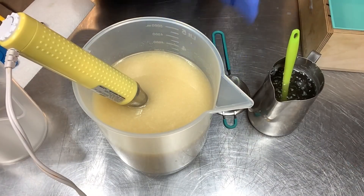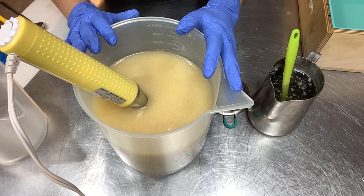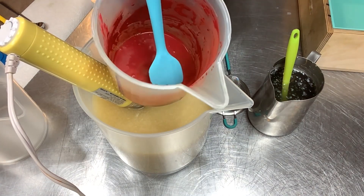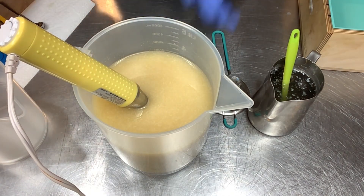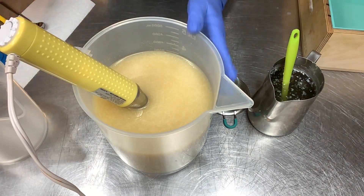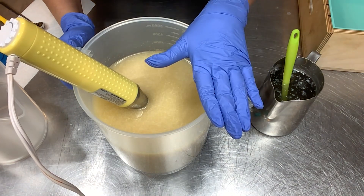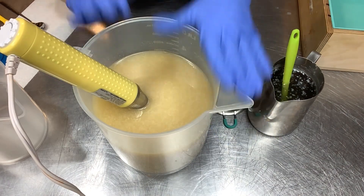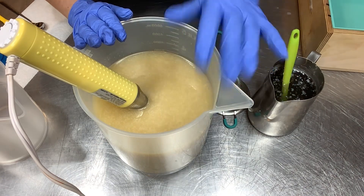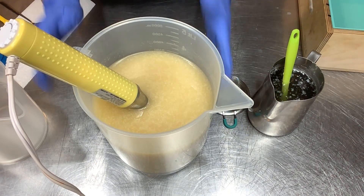We are back with the lye solution but first let's talk about the design idea. I want to do layers today - a red layer with my Trial by Fire dispersed in distilled water and an in-the-pot swirl, then a green layer on top. Actually I've decided: green on the bottom, then in-the-pot swirl red layer on top. That's how we're going to design this soap today.